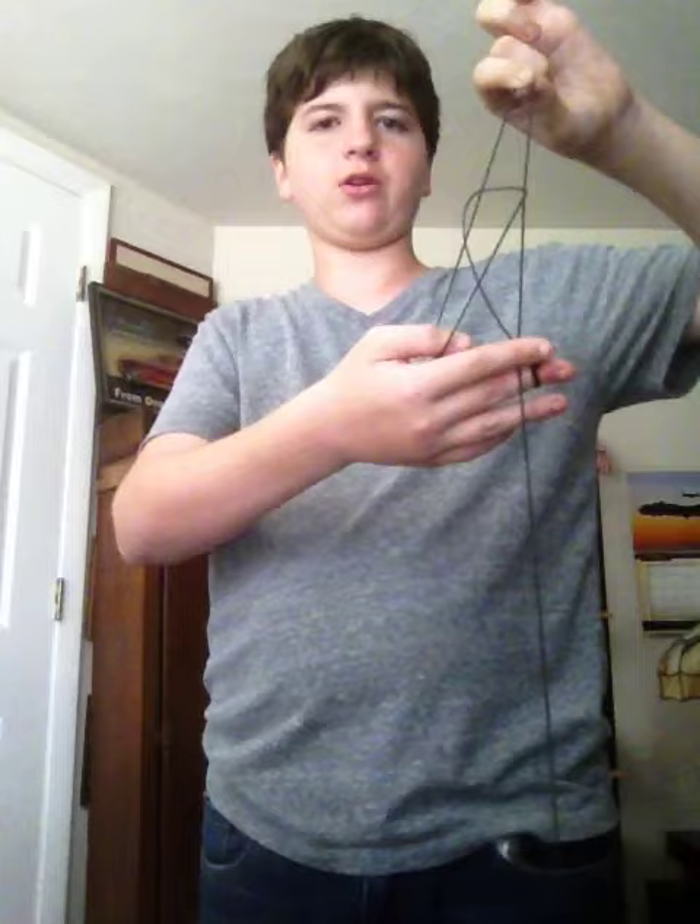Then you turn this hand upside down. Using your index finger, grab onto this and you shape it, then you display.